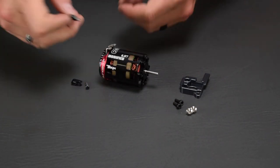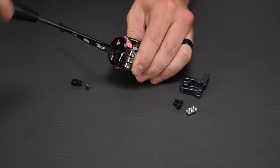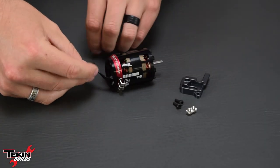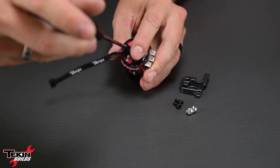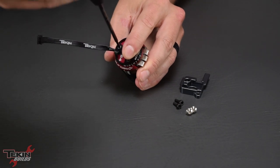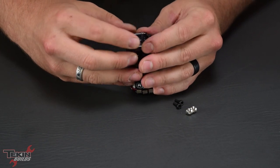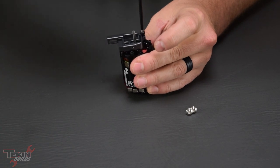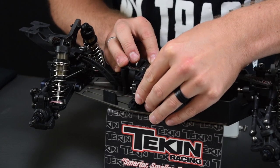First item to go in is going to be our Gen 4 6.5 turn motor. We're going to plug our sensor harness in while it's out of the car — it's easier to do it before installation. Then we're going to remove the bottom end bell screw and put the sensor wire clip on to hold the sensor wire more firmly in place so it has less of a chance of coming out while we're on the track. Now we can put our motor mount plate on the front end cap of the motor and then slide the motor plate with the motor attached into the motor mount in the chassis.